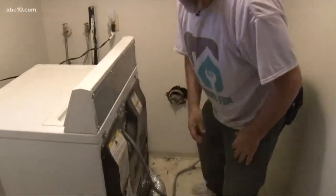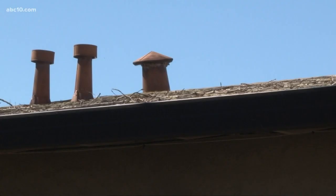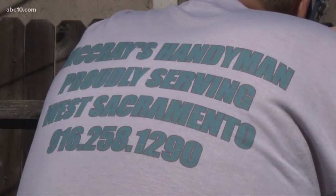She never thinks about her vents other than the vent on her actual dryer. But that's changed after a new dryer she purchased hasn't been working right. The company she bought it from says it could be her vent. So Warren McCray, the owner of McCray's Handyman, is making a house call.